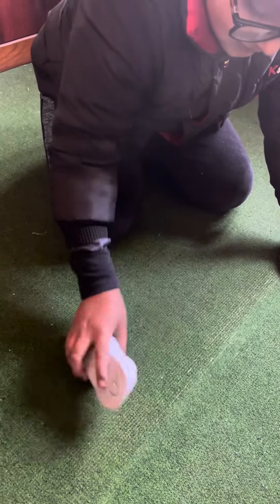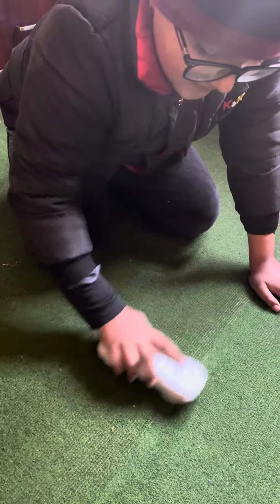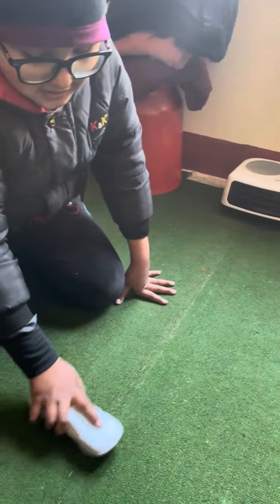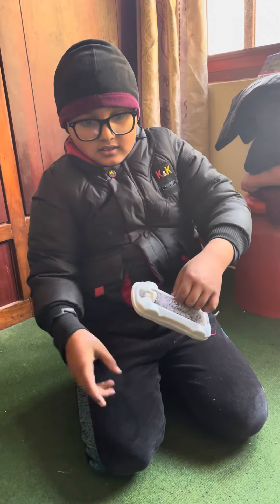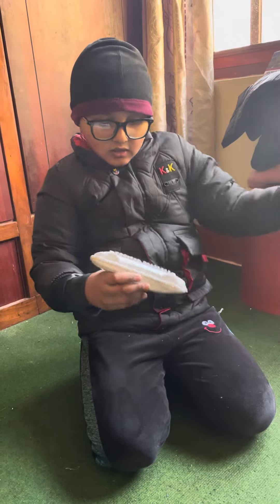To clean, if there is so much dust, you have to do it for a long time, only then it will go. If you didn't do it for a long time, the dust will go inside and then it will come back out again.